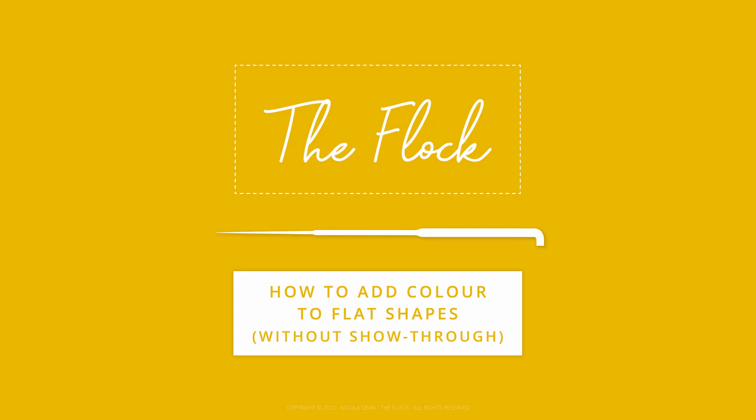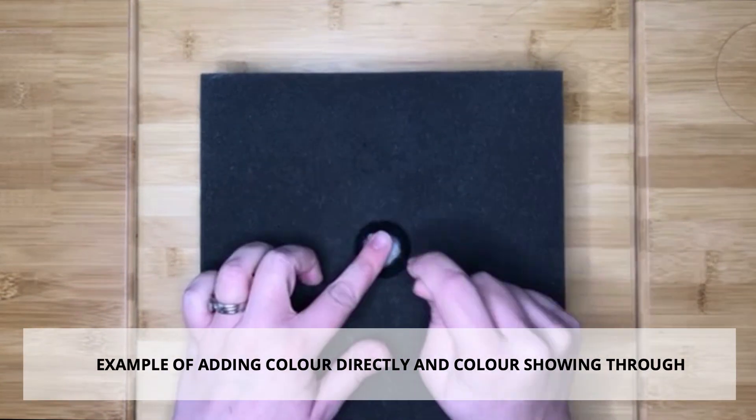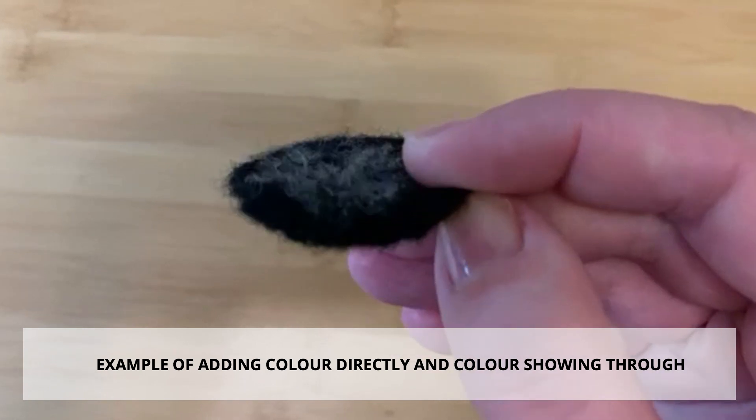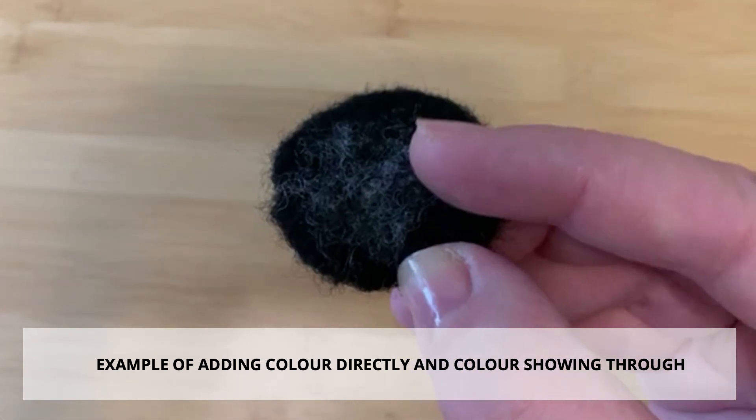In this video I am going to show you how to add colour to a flat shape without it showing through to the other side. Often when you add a secondary colour to a flat shape, as you felt it on, the needle will push some of that colour through to the other side, which can look messy and not give you the finish that you are after.